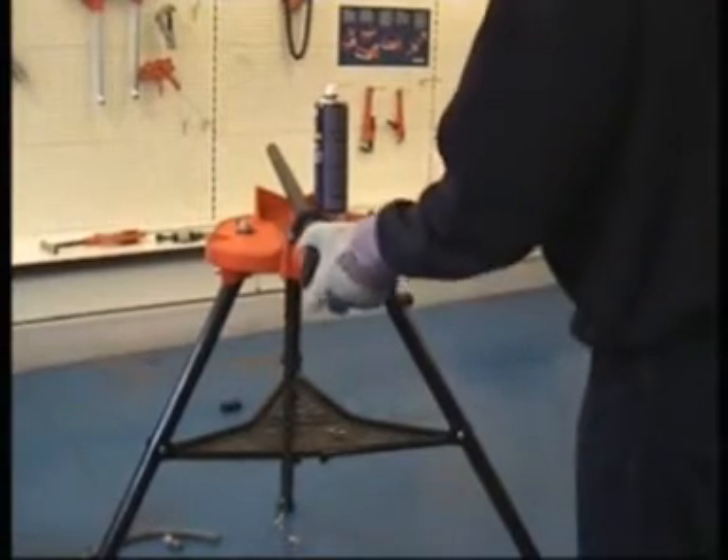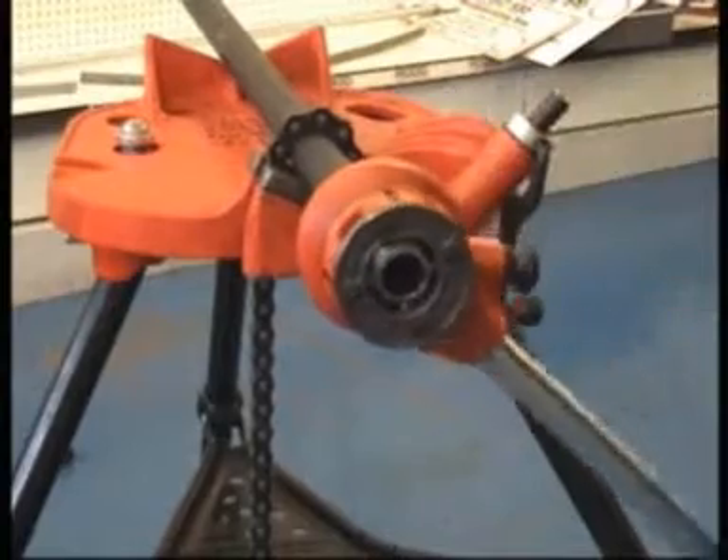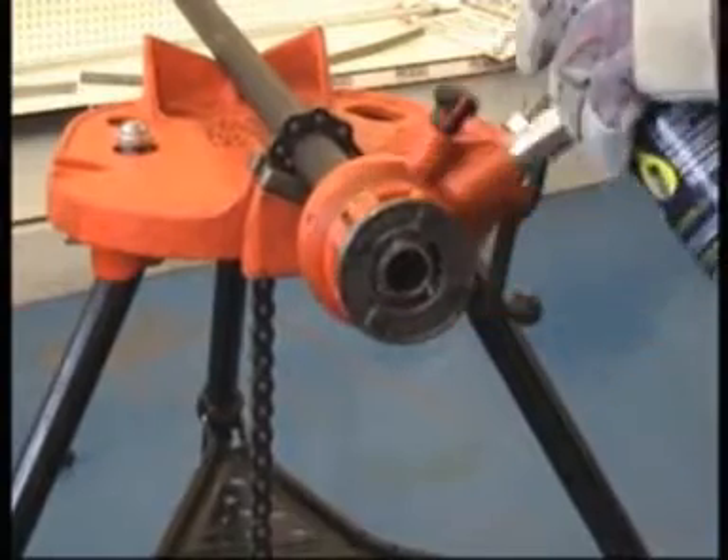For situations where no power is available, the threads can be formed with the die heads in the same way with the use of a hand ratchet and handle.